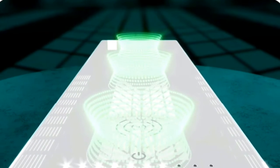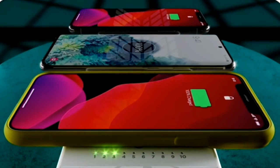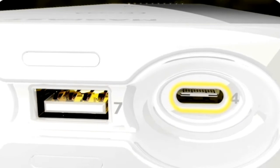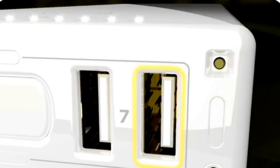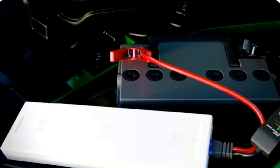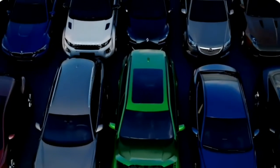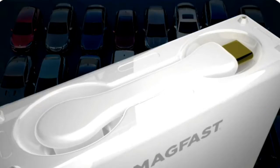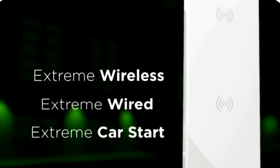First, arranged perfectly symmetrically along its top surface, MagFast Extreme has not one, not two, but incredibly three fast Qi wireless charging ports. Second, in addition to all that wireless power and a total of five USB outlets, the battery inside is so powerful it can jump-start your car — and up to two dozen of your neighbors — on a single charge. MagFast Extreme: extreme wireless charging, extreme wired charging, extreme car starting.